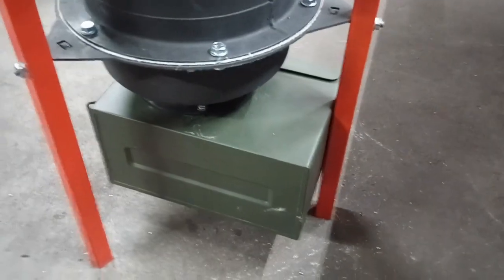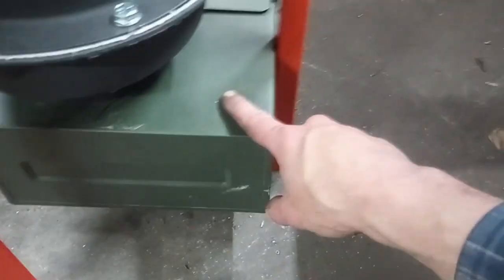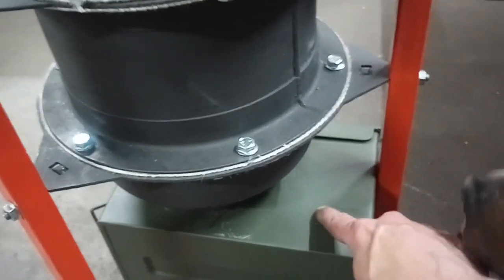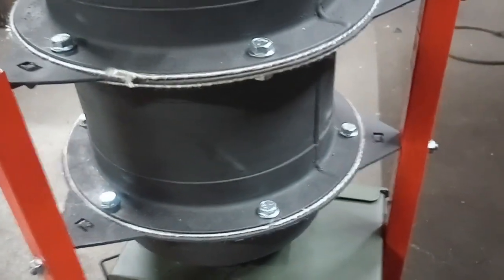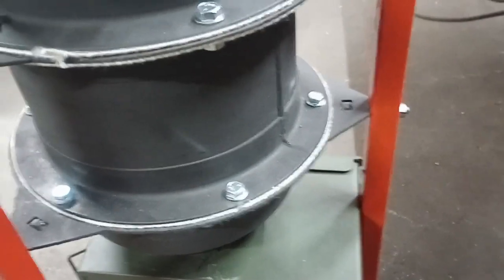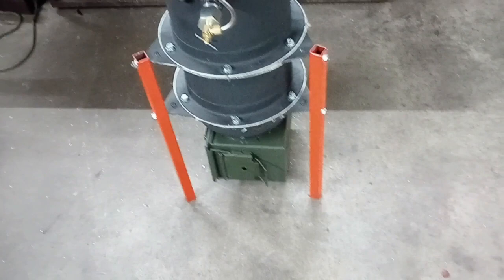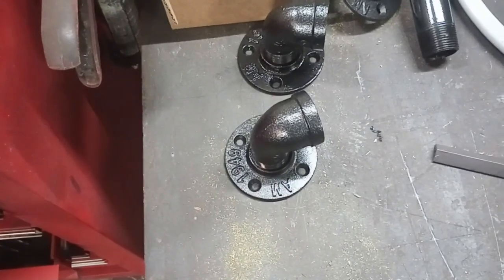Next, we're going to install the exhaust port. There are two ways to do this — you can come out the top or out the back side. I'm going to come out the top on this one so that when I go from here to the filter, this end is higher than where I enter the filter. That way, any condensate drains into the filter rather than back into the ammo box. I'm going to remove the ammo box, final-seal it to the reactor, and install the adapter — a one-inch pipe flange adapter with a 90 elbow.